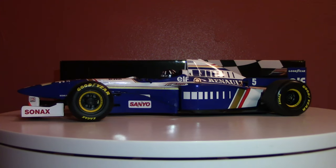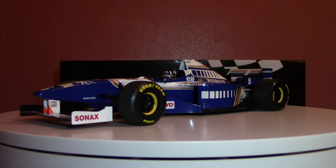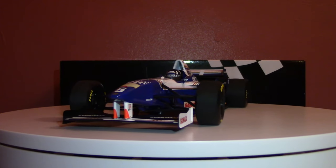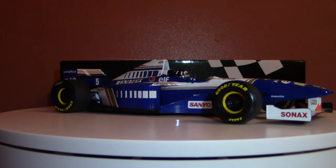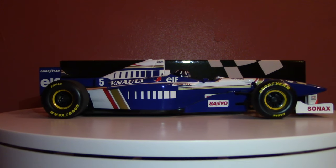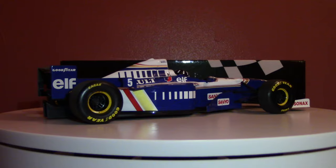1996 Williams, Damon Hill. This car was absolutely dominant — it won the Drivers and Constructors World Championship. It was designed by Patrick Head and Adrian Newey, that mid-90s Williams braintrust bringing their team from strength to strength.